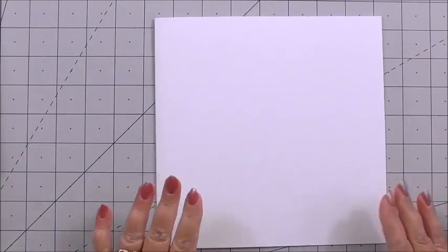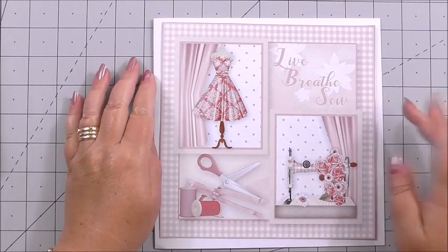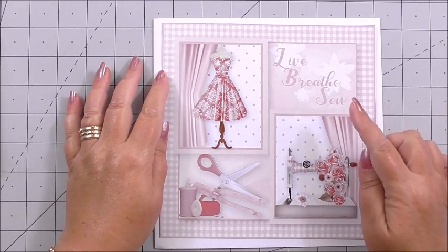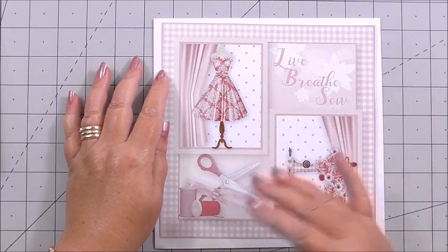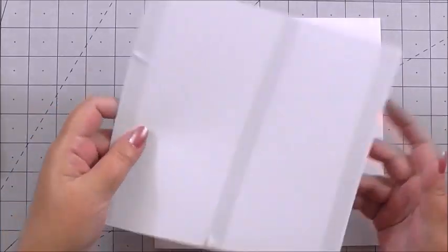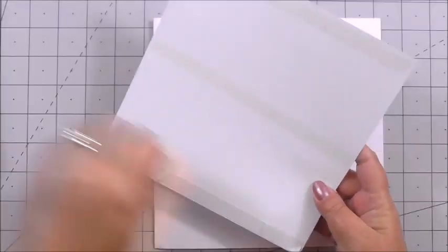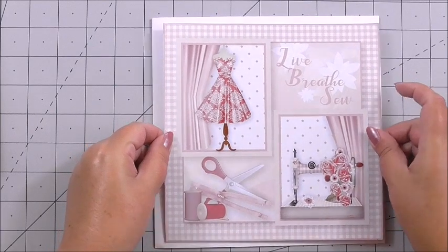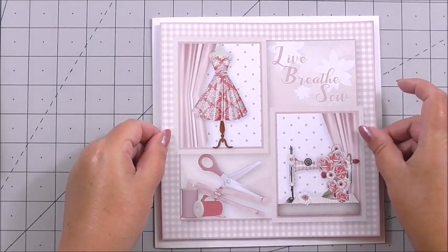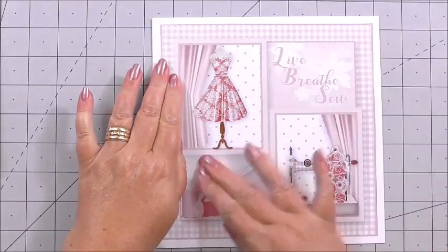Now we can turn our attention to the front of the card. Mary's included the base image, and you can either use the base image as it is with the words Live, Breathe, Sew and then build up the decoupage, or you can add the next layer and add your own sentiments — so you can use this in a couple of ways. I'm peeling off the flat tape for the base image and simply positioning it on top of my card and pressing it down.